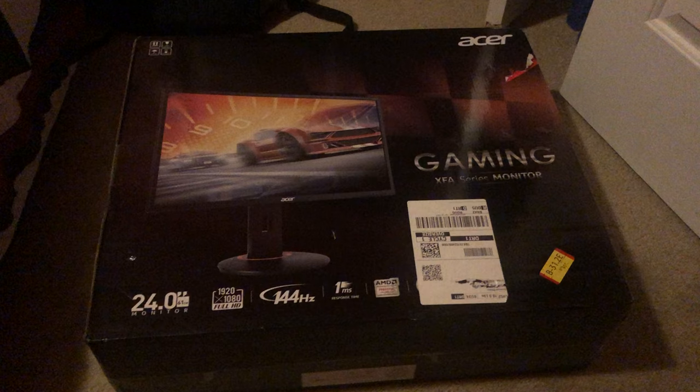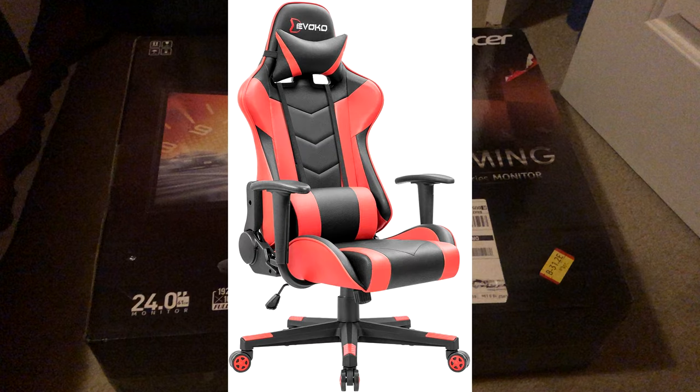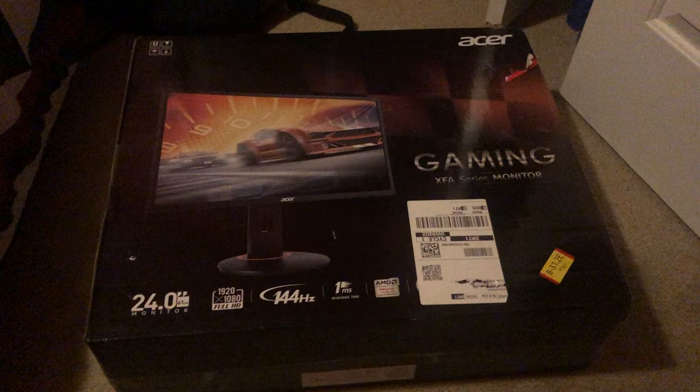So in this video, you guys are getting the unboxing video of the monitor, the unboxing of my gaming chair, a setup tour, and a face reveal. And yeah, I really did a face reveal. And I did one on Twitter like about a few months ago.